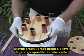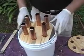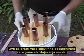Put the middle spacer over the six pipes and work it down until it fits snugly into the bucket. This will keep your pipes nicely aligned in the drying process.